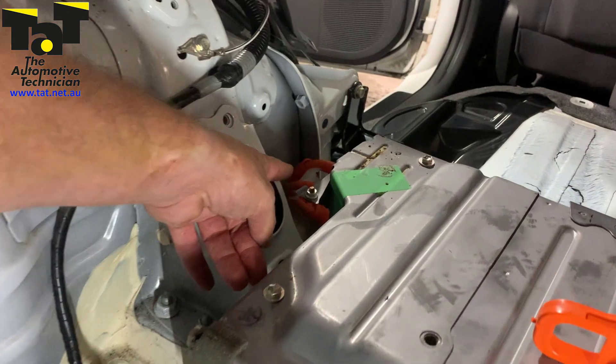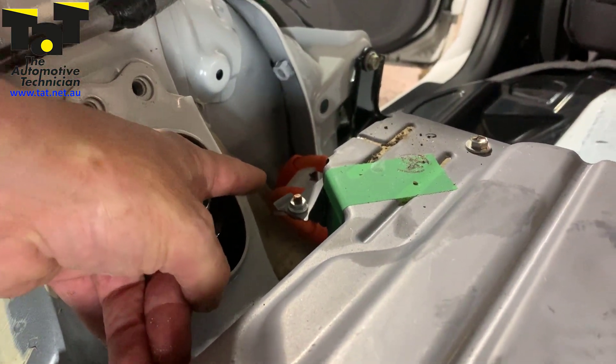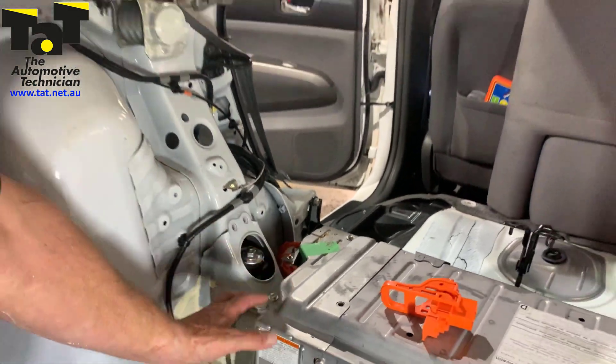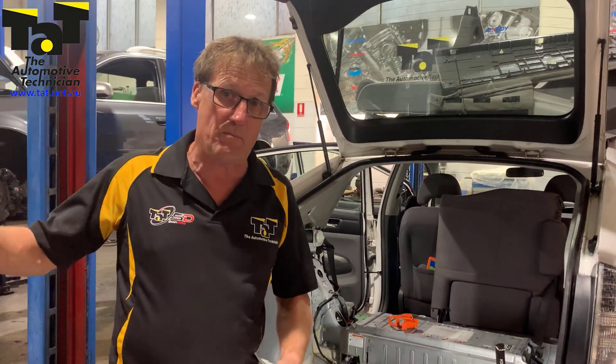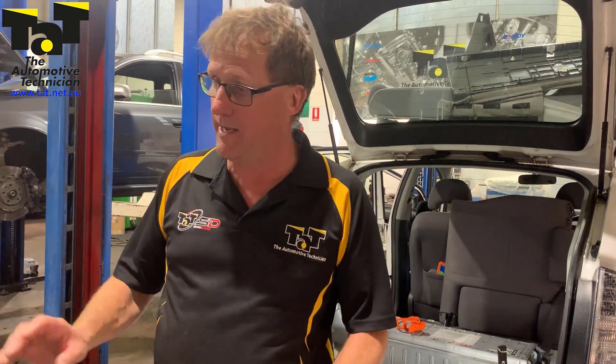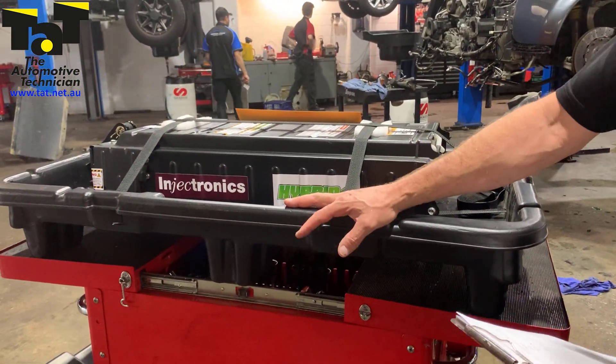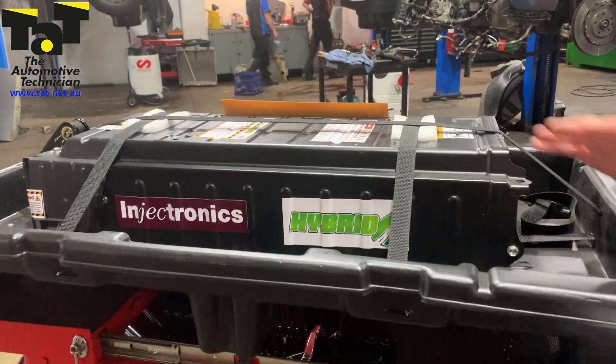You can see the DC connection on that side over here — we've got our two DC cables that run up to the converter at the front of the car. For the first time, we're going to be fitting a complete battery pack from Injectronix. It's arrived today and it comes in a very sturdy black plastic cover — very well packaged.